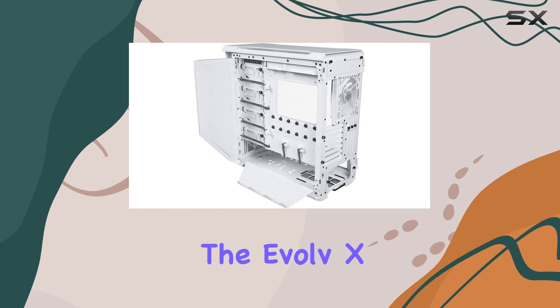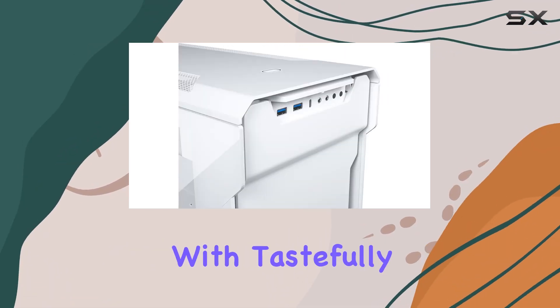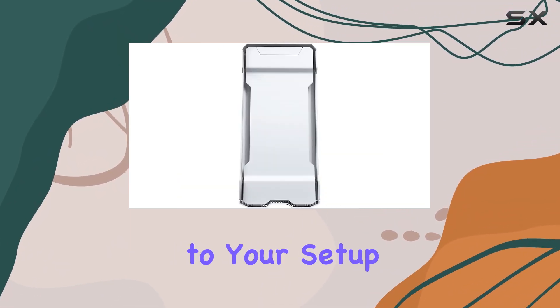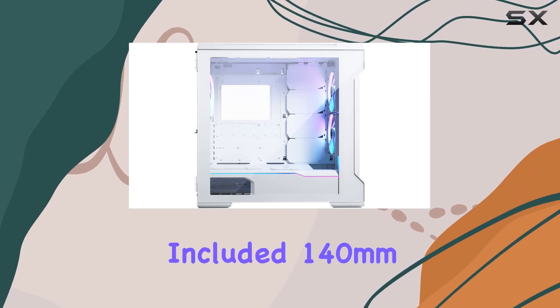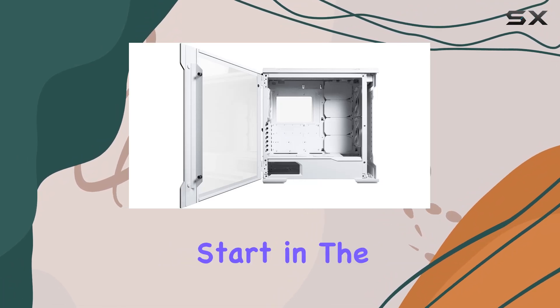Speaking of customization, the Evolve-X comes with integrated digital RGB illumination. With tastefully designed color profiles, you can add a touch of personality to your setup without overwhelming the sleek matte white exterior. And with three included 140mm DRGB fans, you're off to a good start in the lighting department.